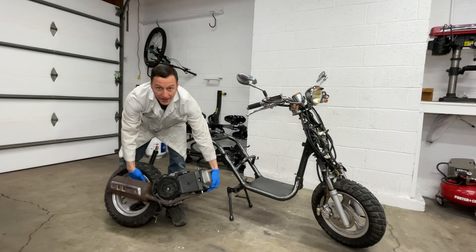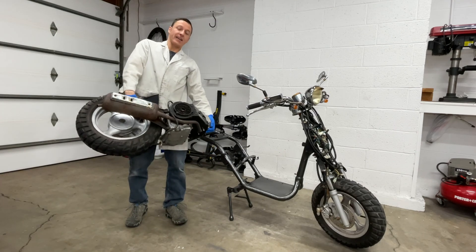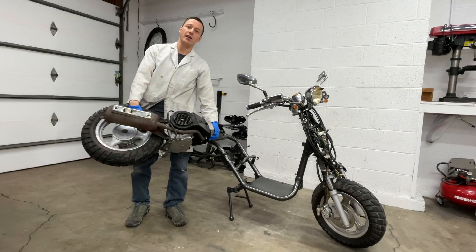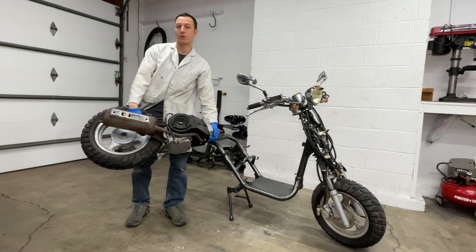Hey everyone, my name is Paul and this heavy thing is a 150cc GY6 engine. In this video, I'll show you how to remove the engine from your scooter.